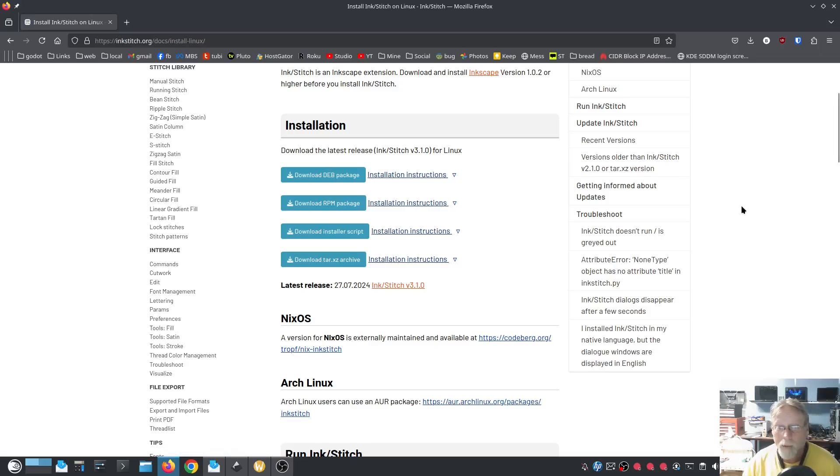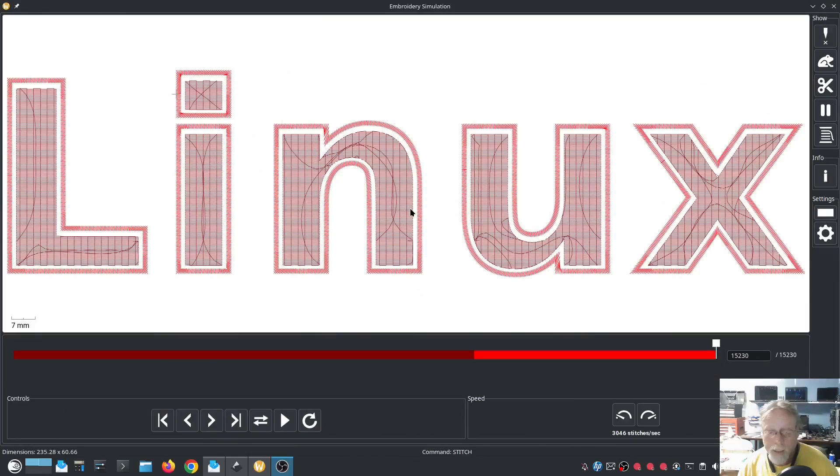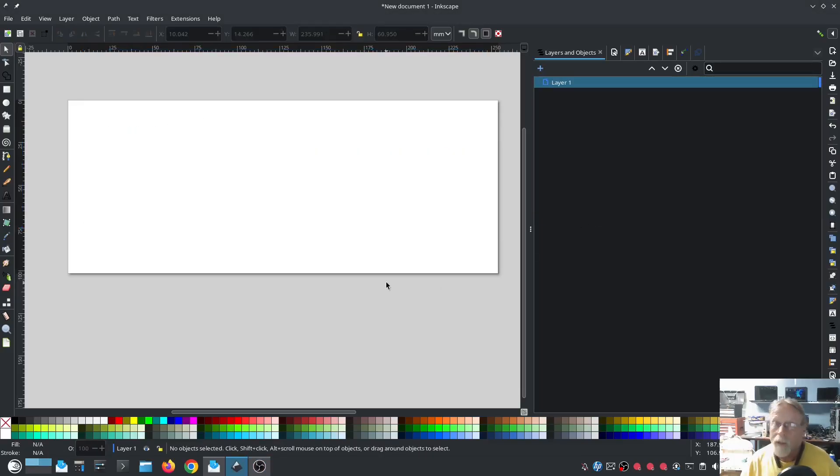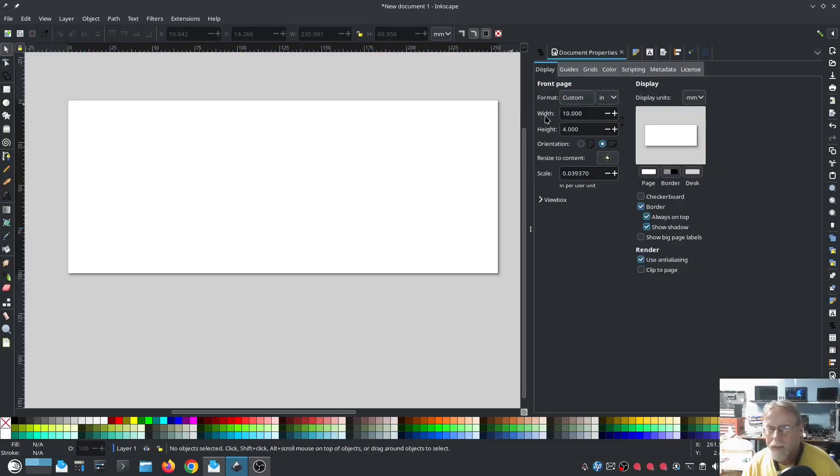I've been asked how to do this, and I'm doing it in the new version — you don't have to have the new version to follow along. I'm going to show you exactly how I did it. My current setup is a width of 10 inches and height of 4 inches. This is a design you don't want to do too small — it's more suited for a large front or back on a shirt, a flag, or similar. In millimeters that's approximately 254mm by 101mm.